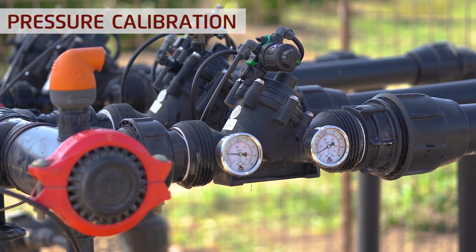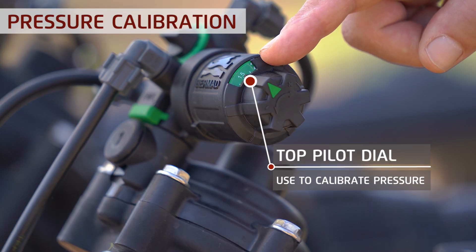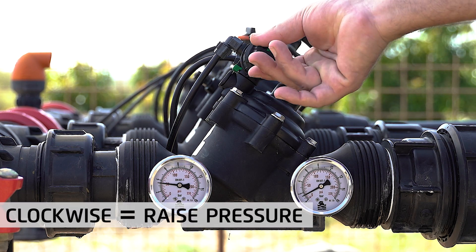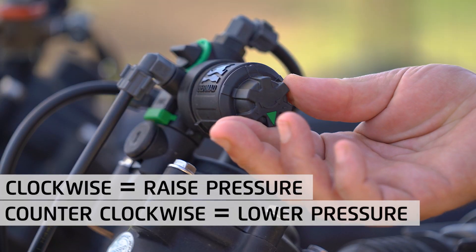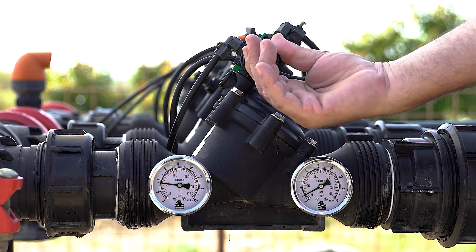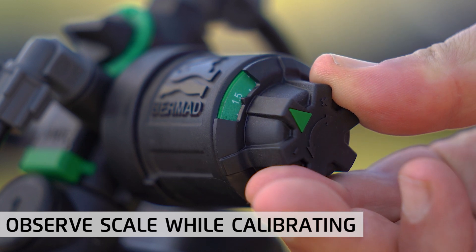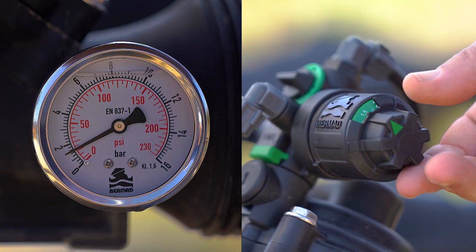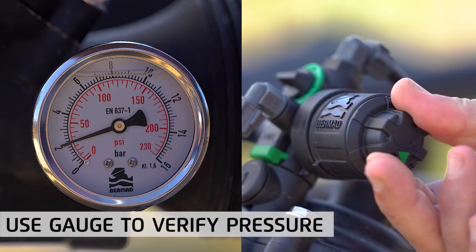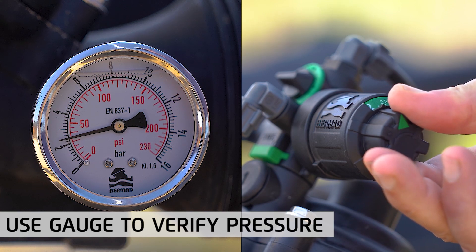Calibrating downstream pressure in these valves is very simple and can be performed using the top pilot dial on the pilot. To increase downstream pressure, simply turn the pilot's handle clockwise, and to decrease it, turn the pilot's handle counterclockwise. Observe the top pilot dial reading until the required downstream pressure reaches the arrow sign. To verify you've reached the desired pressure, you can use a downstream pressure gauge. However, this is not really necessary as the pilot provides accurate pressure calibration.